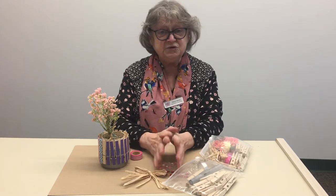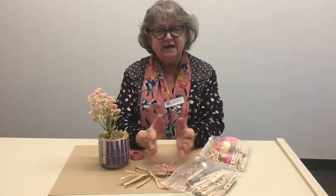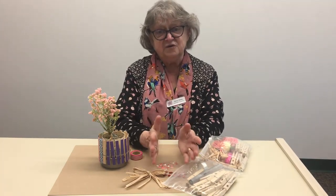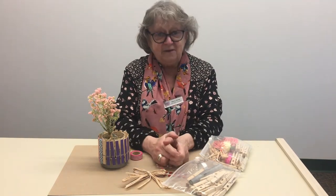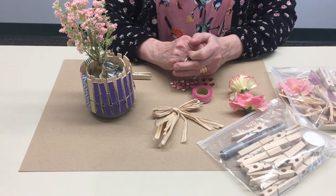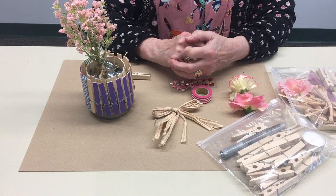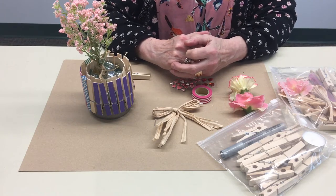We're going to show you how to do it and give you some creative ideas, show you what's in your kits. Thank you again for participating and let's show you right now. For this month we're doing a craft that really brings your imagination to the forefront and hopefully in these dark days of winter will bring a little sunshine too.